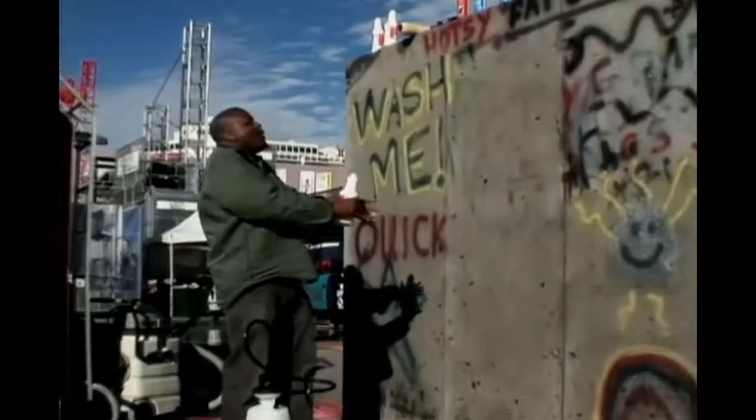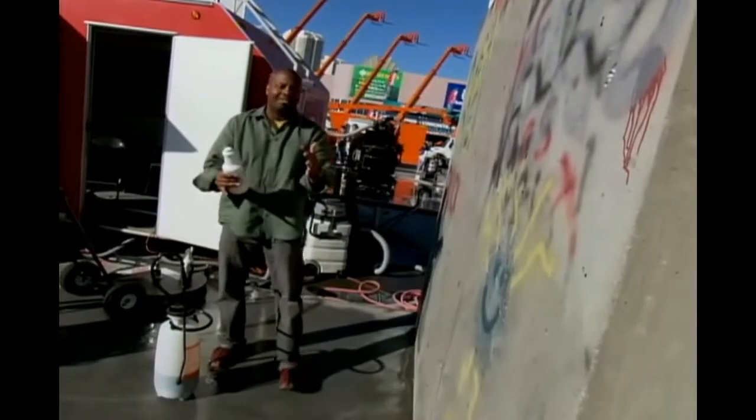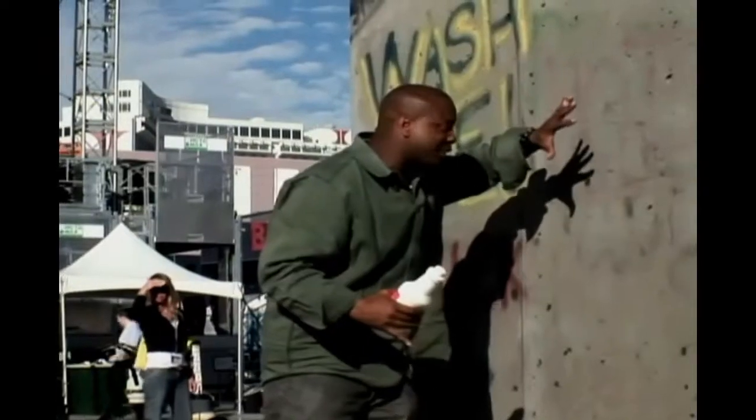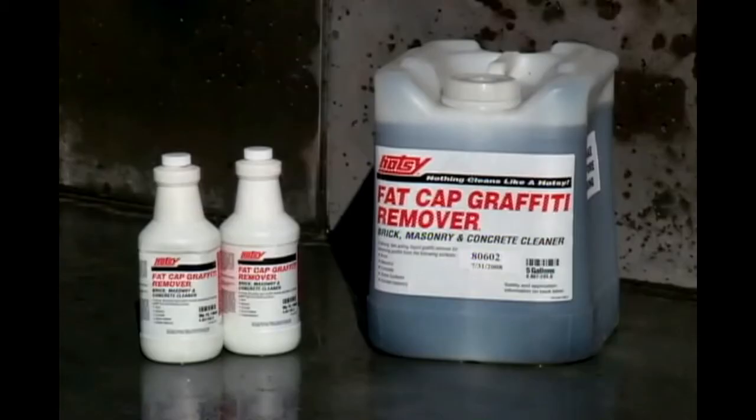You got this problem — you got a whole bunch of graffiti on the wall and you've got to get it off. Now you could use a sandblaster, but that's expensive and it's going to take the surface of your wall. Or you could use this: the Fat Cap Graffiti Remover.